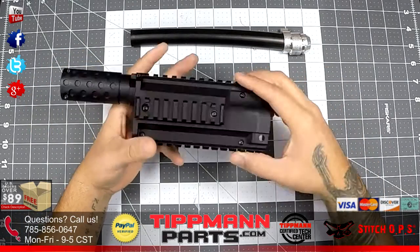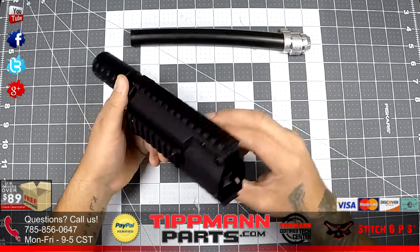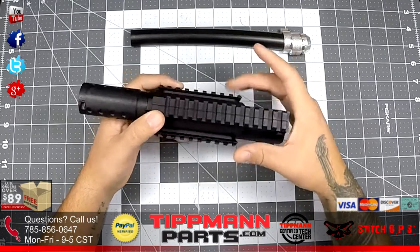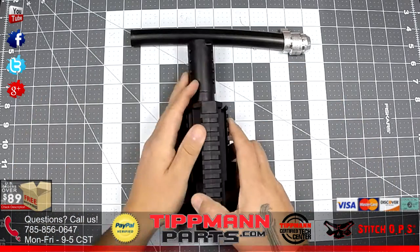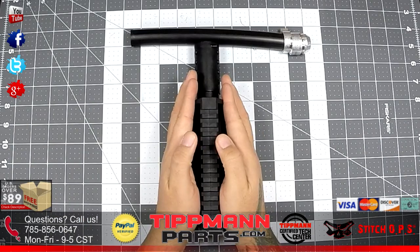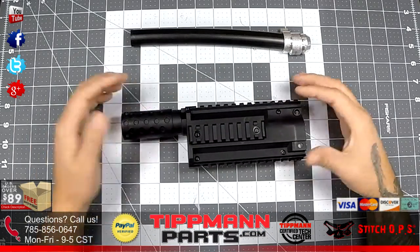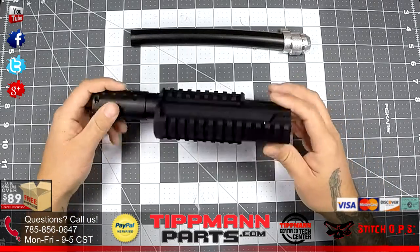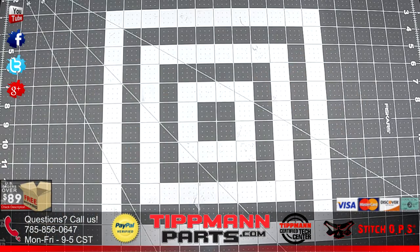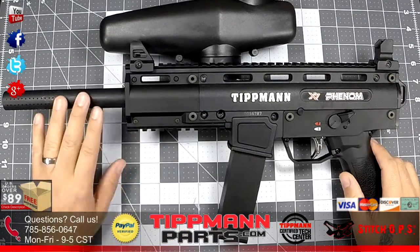You've got tactical rails on the top, bottom, and either side. The side rails are removable, but the top and bottom are not. The shroud comes in two pieces held together by six Phillips head screws. Let me show you what it looks like without the Flatline Barrel.